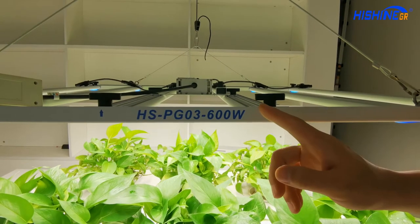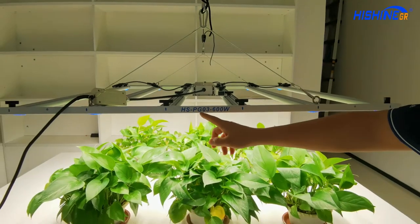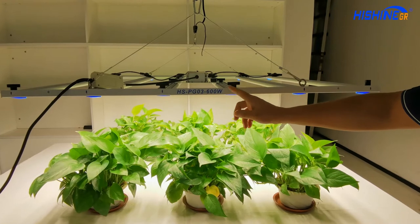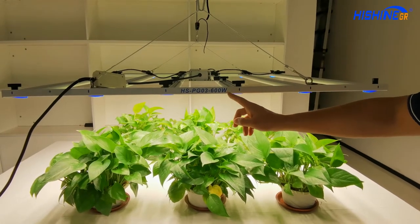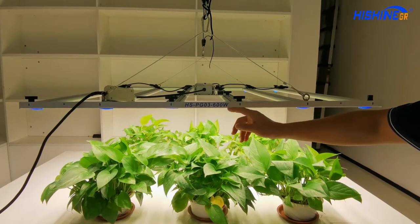Hello everybody, let me introduce you to the new LED grow light model — the Shang PG03 600W. This is a new model of 600W. We also have models from 200W to 1000W with different sizes and different voltages.